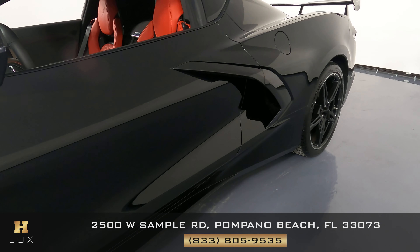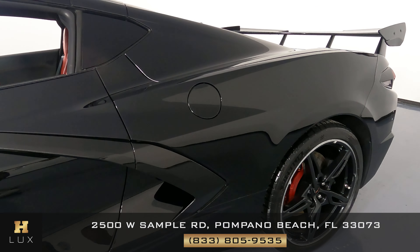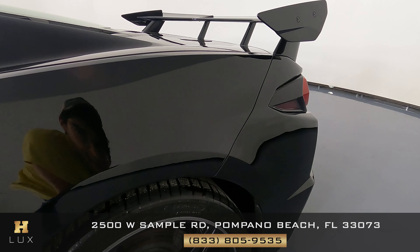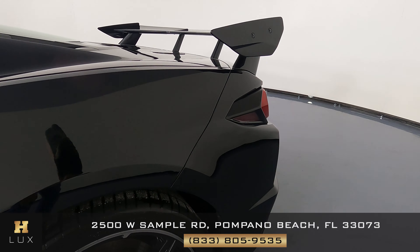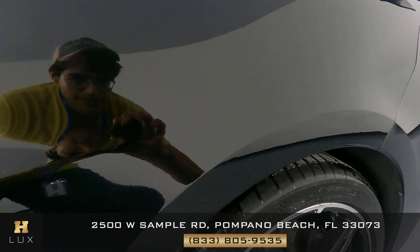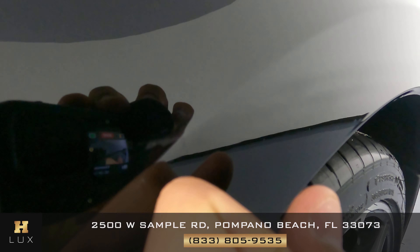We're now at the driver's door. Taking a look at the paint — no signs of scratches or dents. Now we're at this fender. Let's take a close look right below the tire. I see a tiny — very tiny — scratch right about here. You can see it, I think.